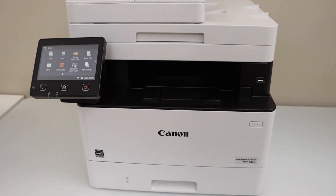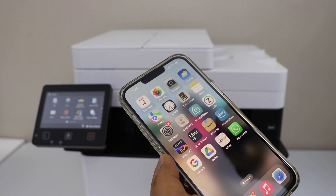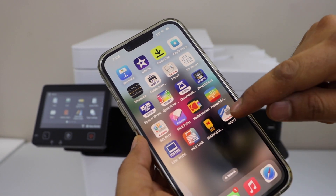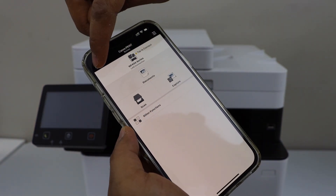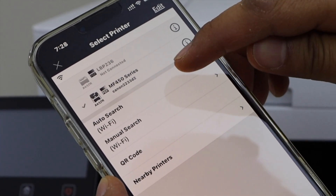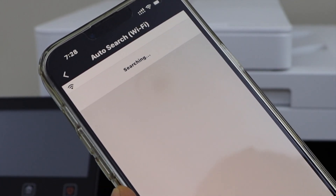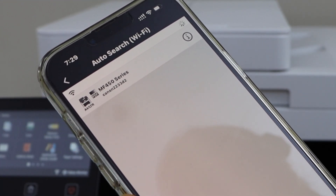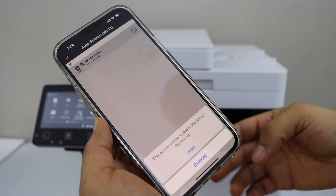For example, I am going to add it on a smartphone. Go to your Android phone or iPhone and open the Canon Print Business app. In this app we have to add the printer, so click on the printer icon on the top left-hand side. On the next screen select auto search Wi-Fi. You will see MF450 series — select it and click on add.